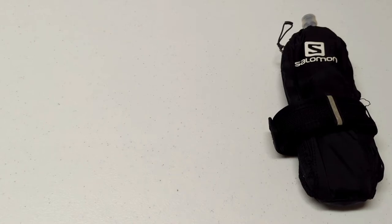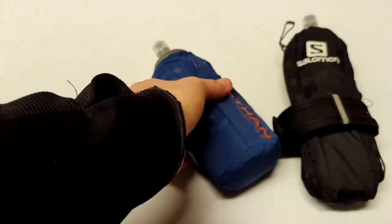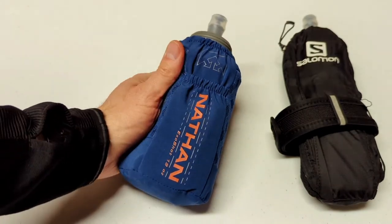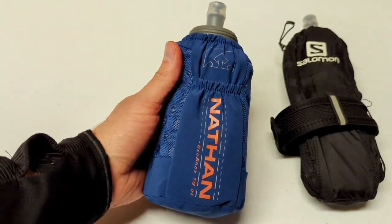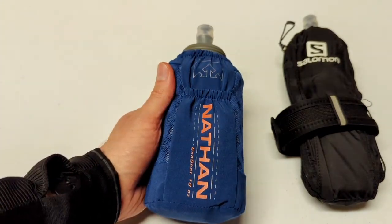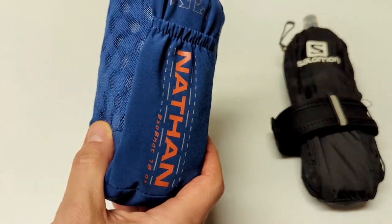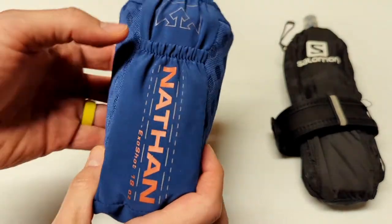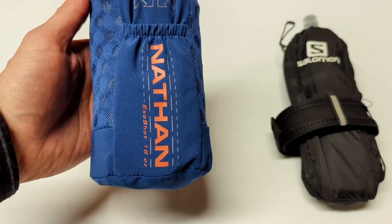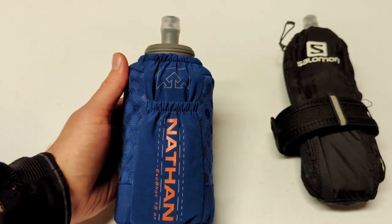So that is the Salomon Pulse handheld. Let's move on to the Nathan XO Draw 2.0. Nathan did send me this unit for the purpose of review, hence why I'm bringing you this video now, but I am not getting paid to say anything. All thoughts, opinions, and experiences are truly my own. The Nathan XO Draw 2.0 is a 535 milliliter or 18-ounce unit, retailing for $45 on Nathan's website.